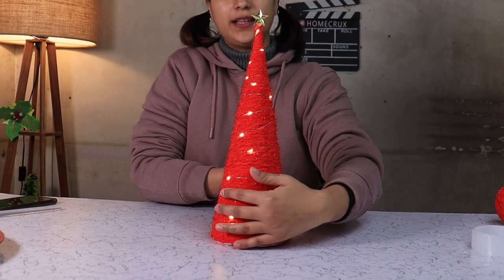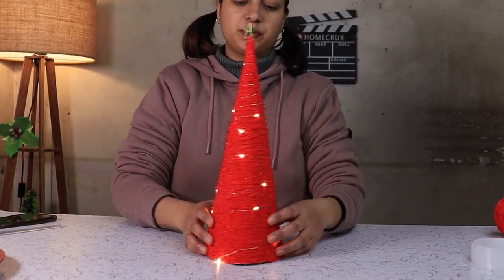And there you go folks, your tabletop Christmas tree is ready to adorn your decorations.